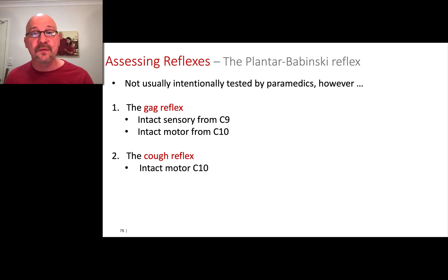The other reflex to note is the cough reflex. If you notice at any time that they're coughing, they've got it. Or you can ask them to cough when doing your cranial nerve assessment, and if they cough, you can note that they are able to cough.